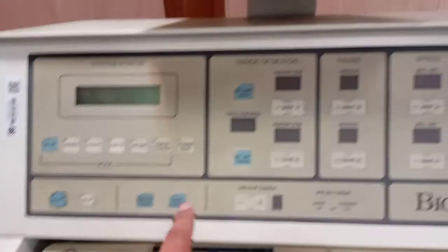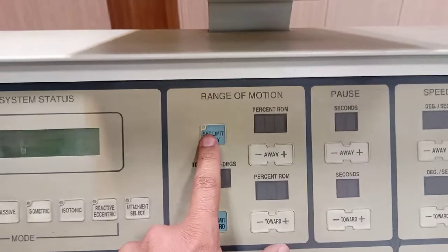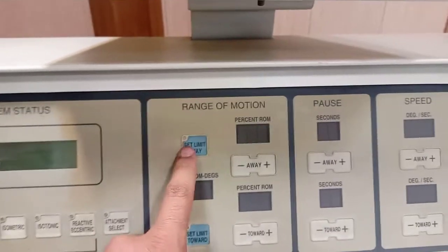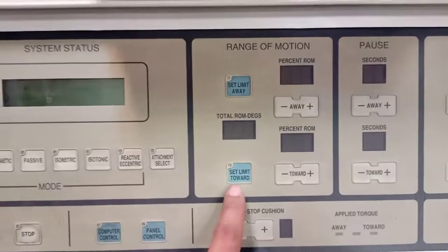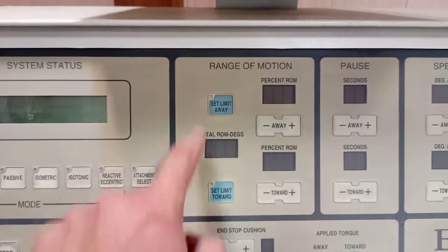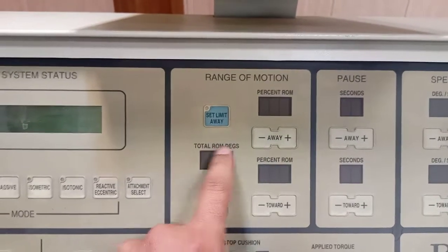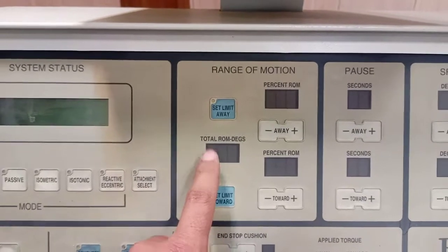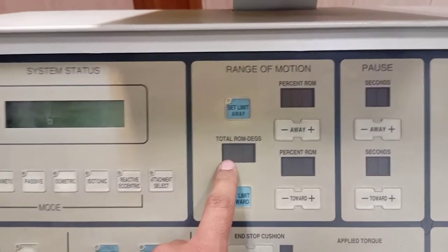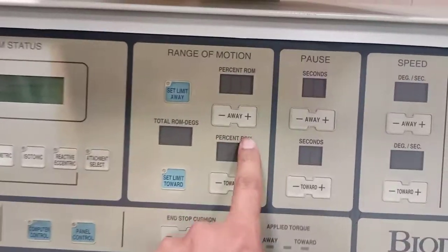You can also set the limit away. These are the range of motion parameters that you can use. For example, if you want to limit the knee extension, you can set the limits. So this is towards limit — that will be flexion — and this will be extension, in the example of knee extension. Total range of motion degrees are displayed here. If you want to measure, say, 100 degrees of flexion or extension, you can set this and choose the percentage of ROM as well.